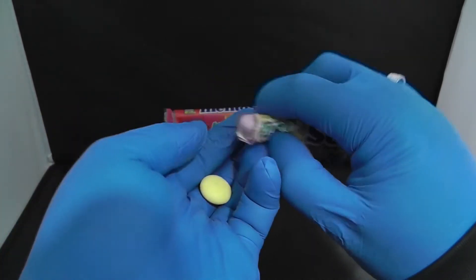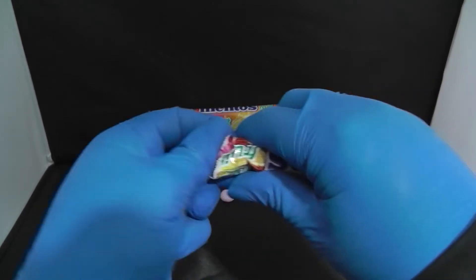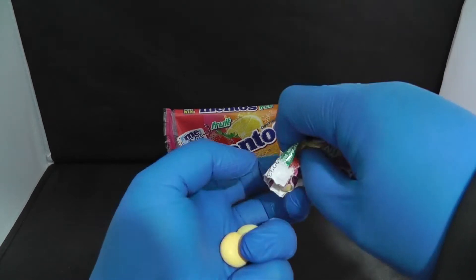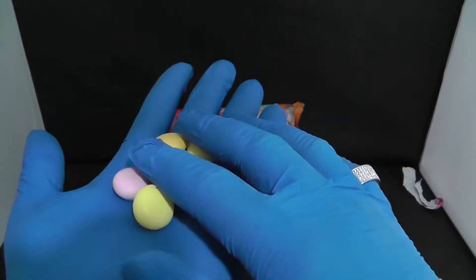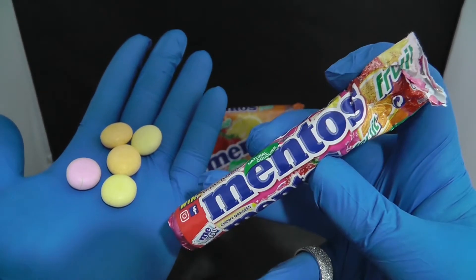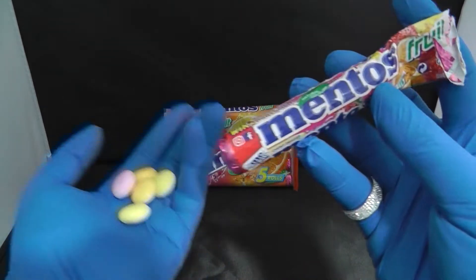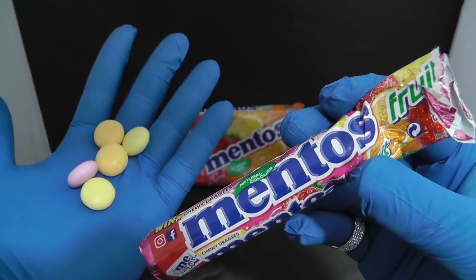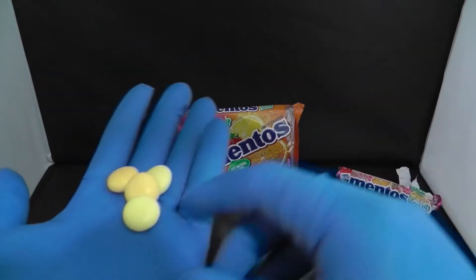As you can see, we have opened these now. This is how they look — they are colorful. Come on, one more. There we are. As you can see, we got two colors of the Mentos. Let me get a good thumbnail for you guys. Here we are. Let's try one and see if it's nice.